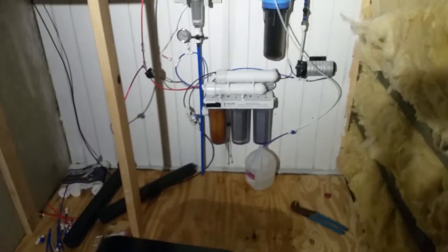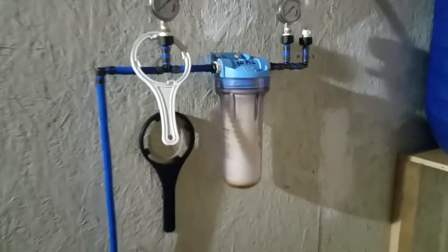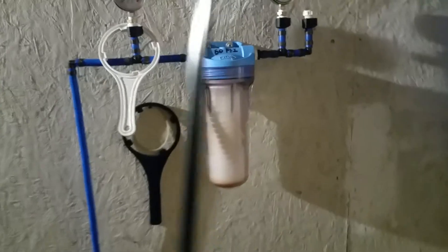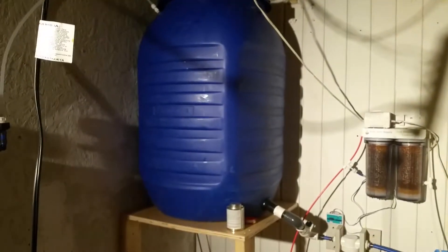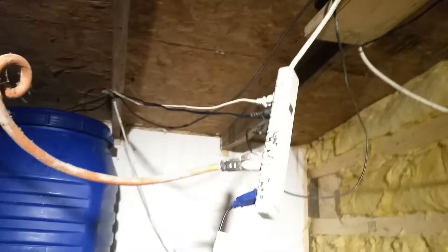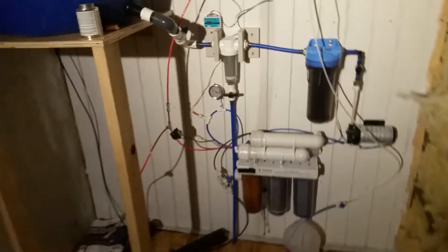I got far enough along in the project to get the system installed. I've got well water — pretty clean, high in iron. I've got a whole home filter out in the pump house with a 5 micron, and then it runs through the whole house and comes in here to the water room. Last is a 10 micron pre-filter with gauges so I can monitor it, 3/8 tubing into this 60-70 gallon barrel with an air stone. I still need to redo all this and add wiring and outlets — I just needed to get this system running to make some water.